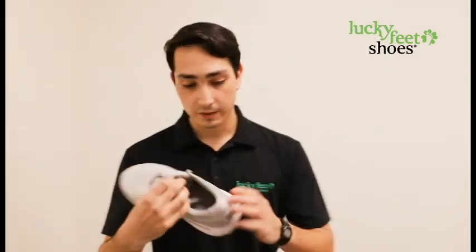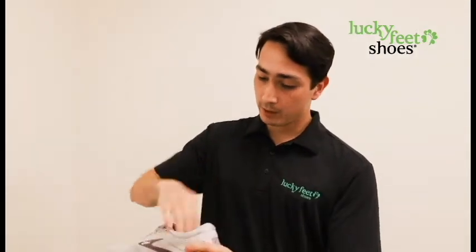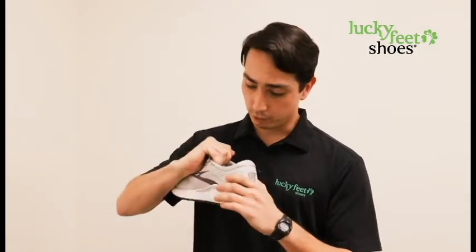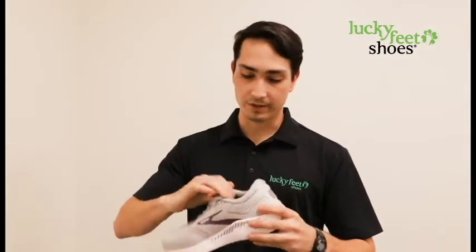Also, this shoe is very padded on the inside to allow for maximum comfort when wearing, and it also has Brooks' sock liner which makes the shoe extremely plush and comfortable on the inside.